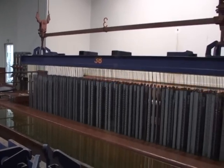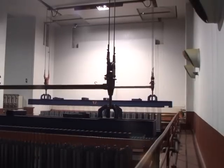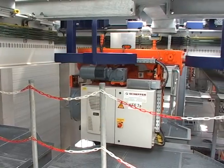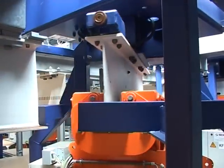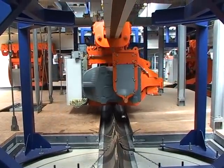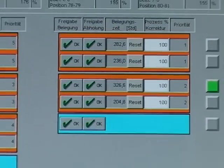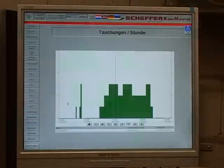Innerhalb der Einhausung erfolgen nun die erforderlichen Tauchungen: Entfetten, Beizen, Spülen und Fluxen. Die Fahreinheiten der Monorailbahn operieren dabei auf engstem Raum, unterstützt durch die bewährten Schäffer-Drehweichen und oberhalb der Einhausung geschützt durch die säurebeständigen Dichtlippen. Die Bediener der Anlage sind dabei jederzeit mit Hilfe des Prozessleitsystems über alle Zustände informiert: Rezeptur, Tauch- und Liegezeiten.